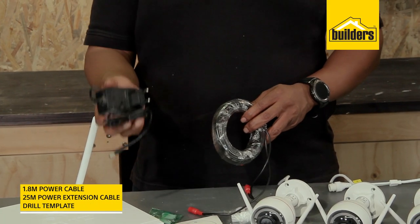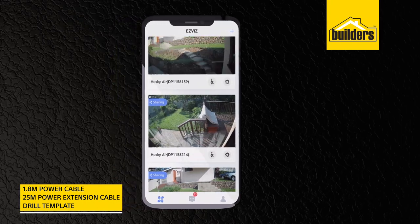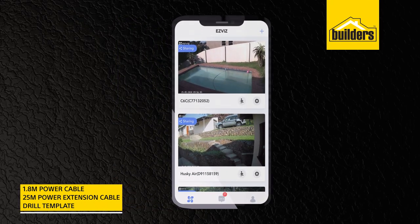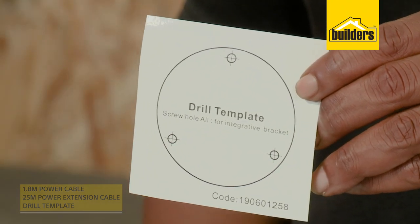The kit also includes a power cable for each camera and an extension cable, allowing you to place the cameras almost anywhere. It also comes with a very handy drill template sticker for DIY installation.